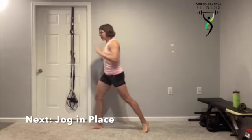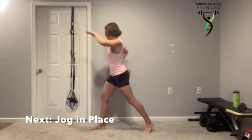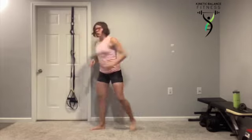Five seconds. One last one. We're going to a jog in place — just like that walk in place, a little bit more dynamic here. Pushing through those toes, adding that light impact.